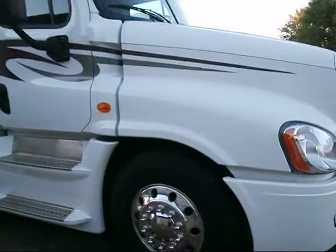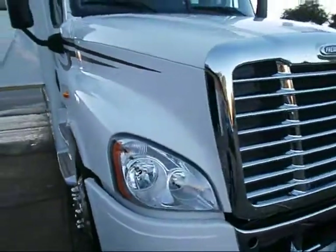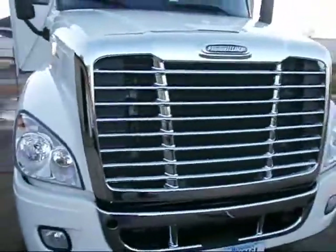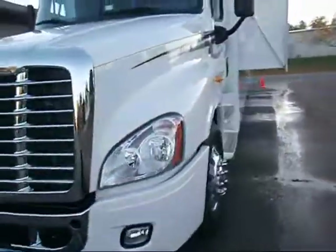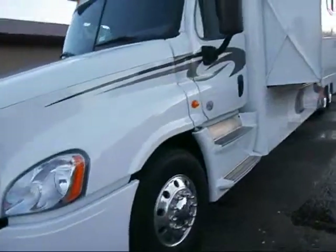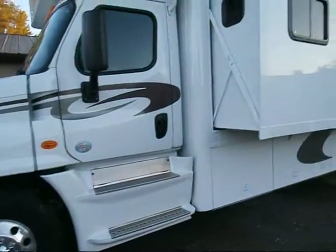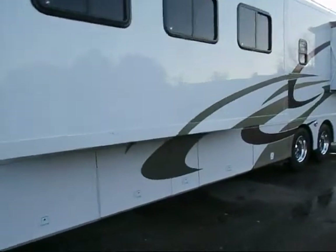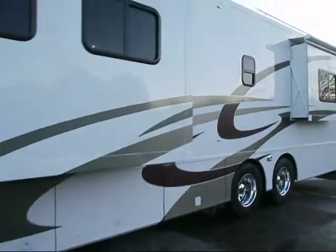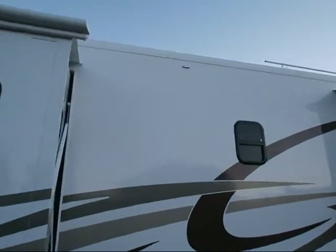She's all washed up, and all the credit goes to Kevin. Kevin pretty much washed it all by himself — I helped towards the end. She turned out real nice. See up on the roof, got the streaks out.